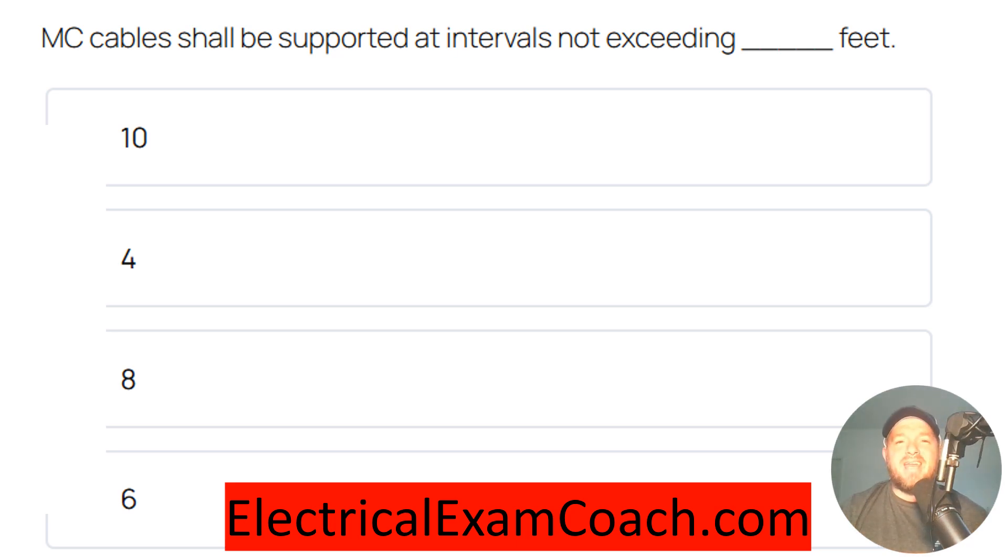MC cables shall be supported at intervals not exceeding blank feet. And the correct answer is six feet.